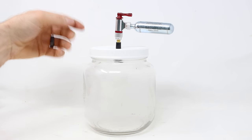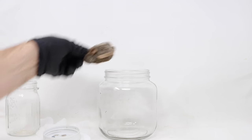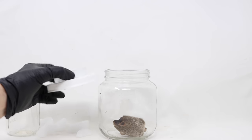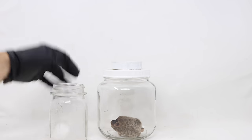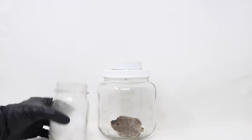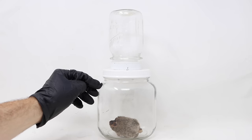Here's another method that uses dry ice for CO2. We place our mouse in the lower jar, and there's a double lid — one for a small mouth and one for this jar. There's holes in there. We'll screw that on, and then fill the upper jar with dry ice. As we attach it, we're not freezing the rodent, but CO2 is going into the lower chamber and removing the oxygen. It works very quickly.